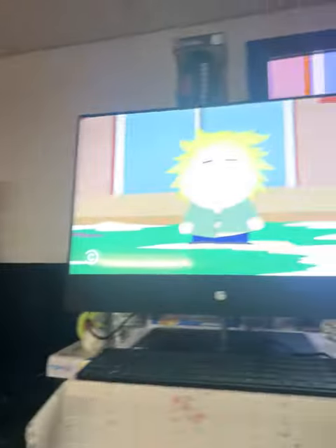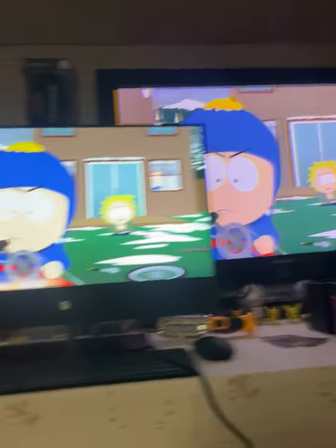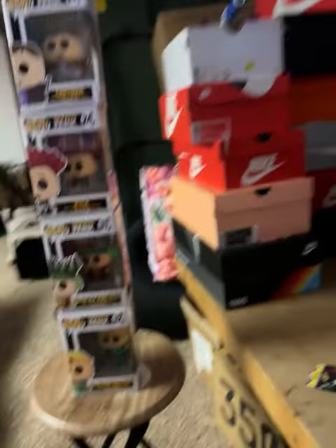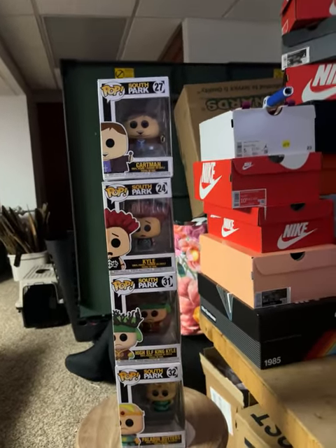I actually happen to be watching South Park right now too. But yeah, this is basically the South Park Funko Pop set. I'd recommend it as a good pickup, and I think I'm going to be putting mine for sale as well soon.